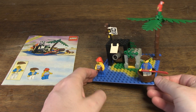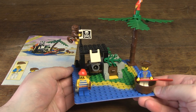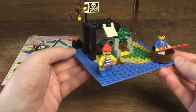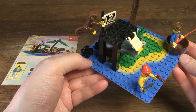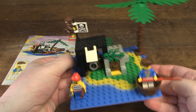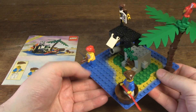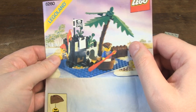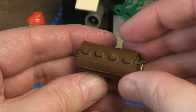I remember when I was nine years old I had hours of fun with this set, so I actually bought it as a piece of nostalgia. Unfortunately it has no original box, but for the cheap purchase price of 15 euros I couldn't pass it up. The original manual is included.